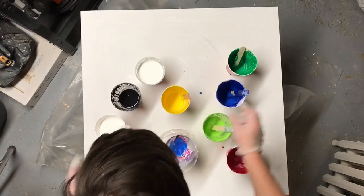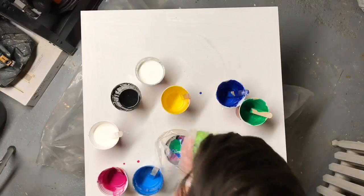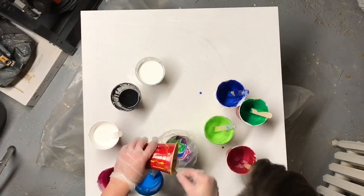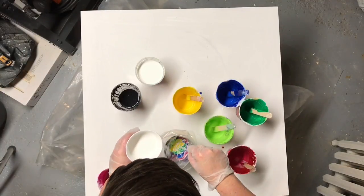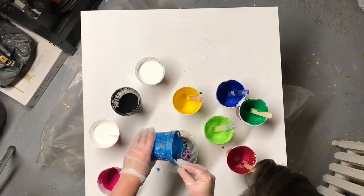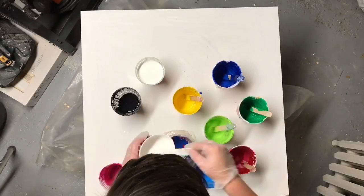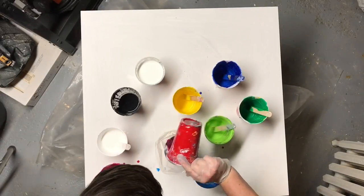I feel like I'm moving up in the world. I actually saw Anne Marie use a piping bag for the swirl technique and various people commented on my other videos saying that I should ditch the ziplock and go for the actual piping bag.